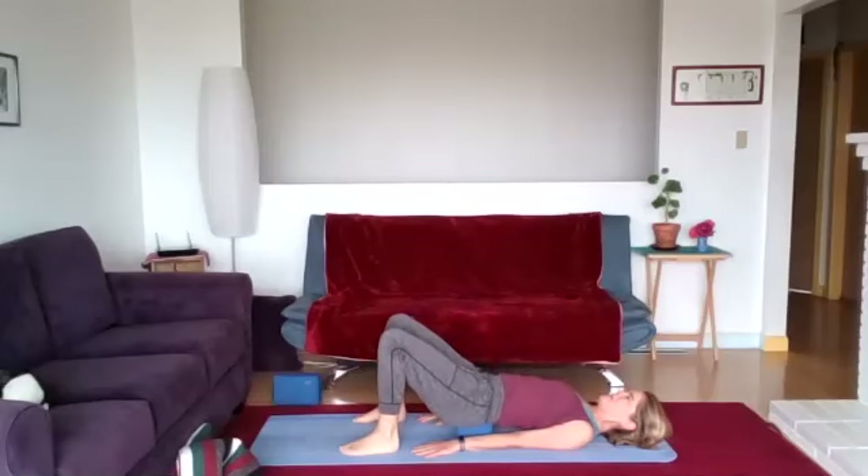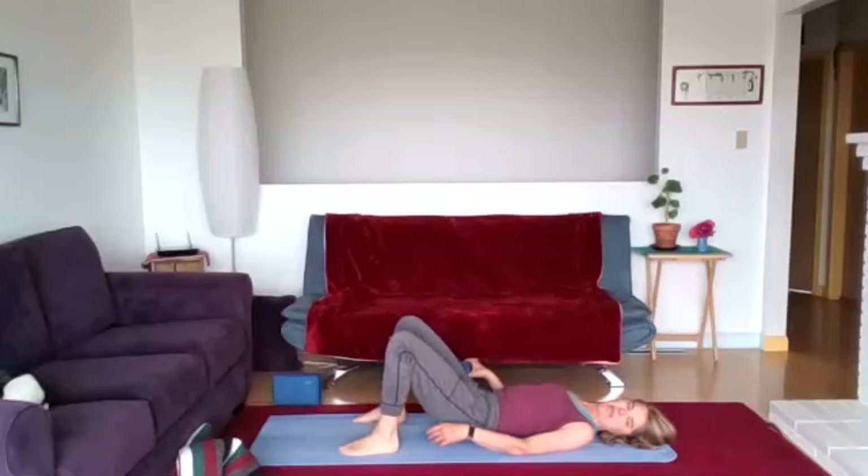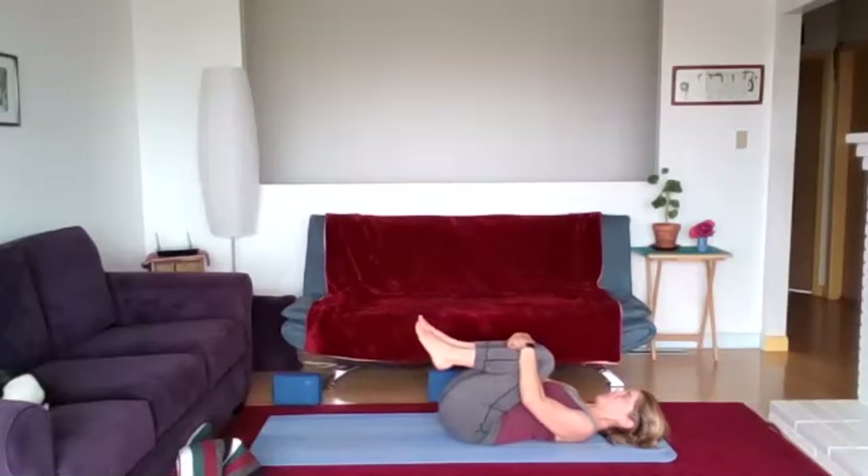Open the back of the body, then lift the hips up off that block and place the block to the side. Everything should feel released now — inhale the knees to the chest, squeeze and give a hug. Take a nice roll over onto your side.